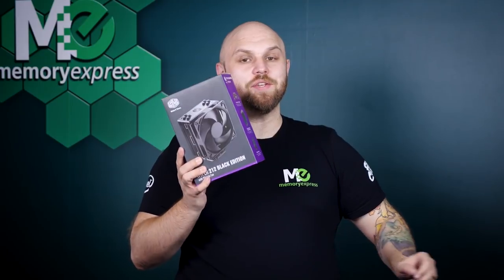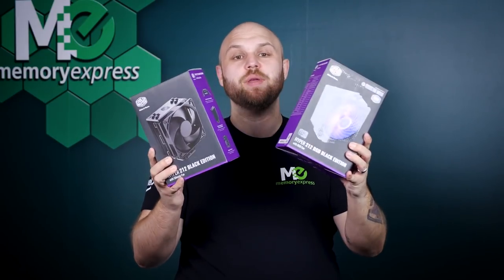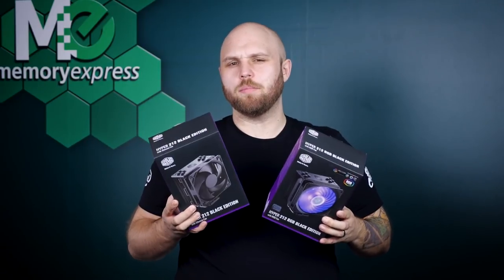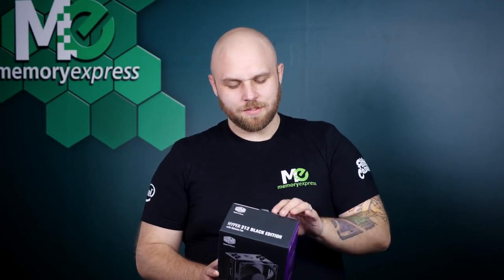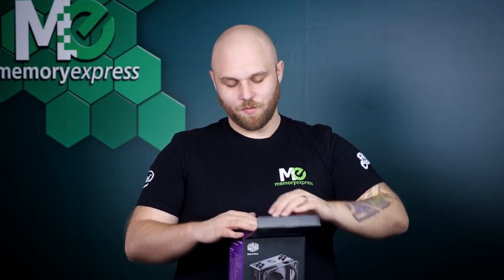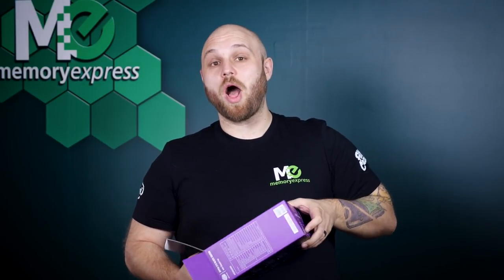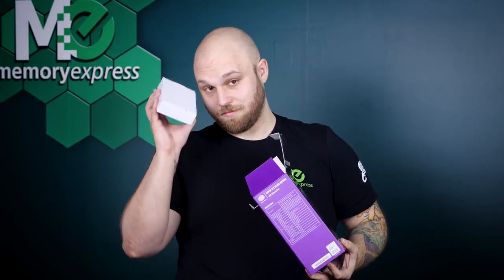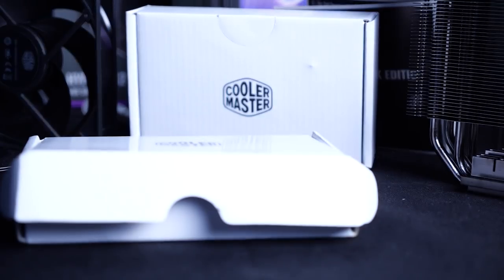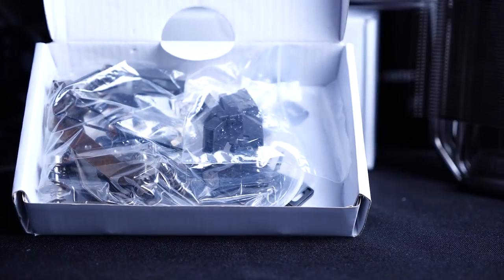We have the Hyper 212 Black Edition and the Hyper 212 Black Edition RGB. Let's open it up and see what's inside. It looks like we have a box which has another box. And in that box, we have all the bits and pieces you need to mount the fan for AMD and Intel. So don't lose anything.